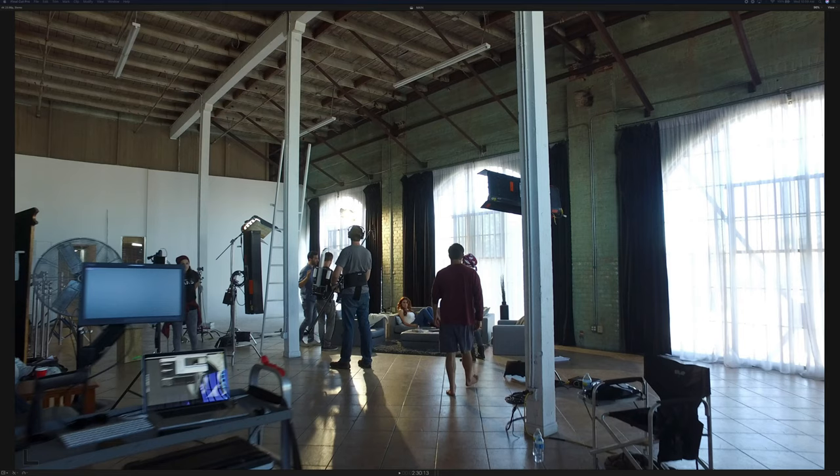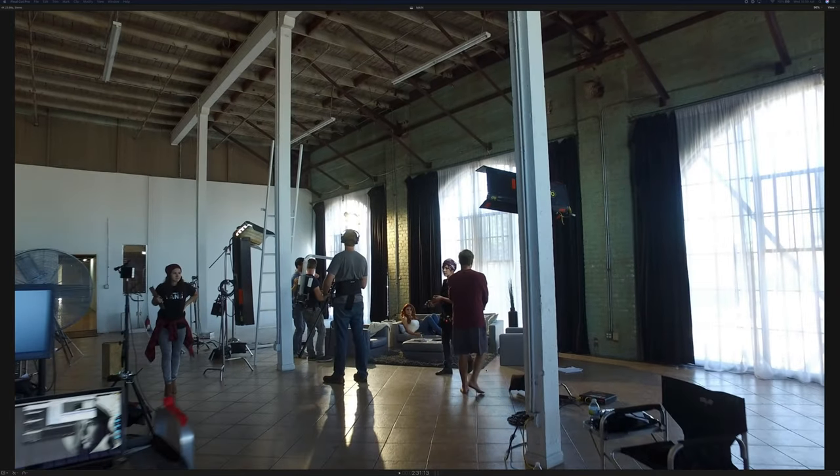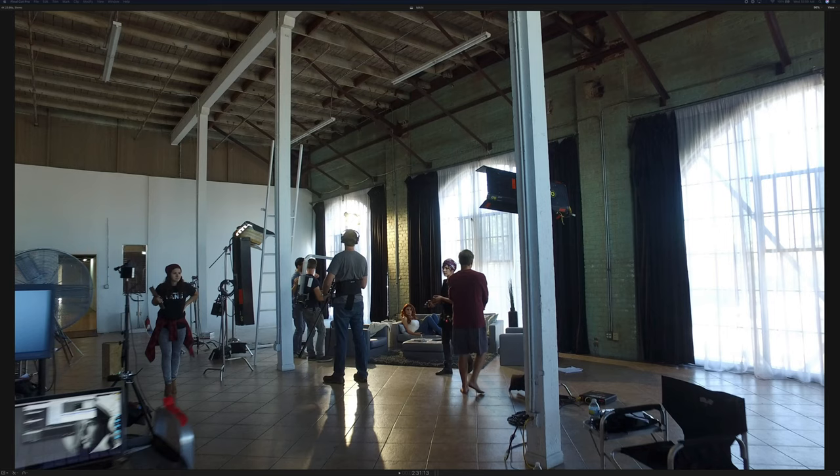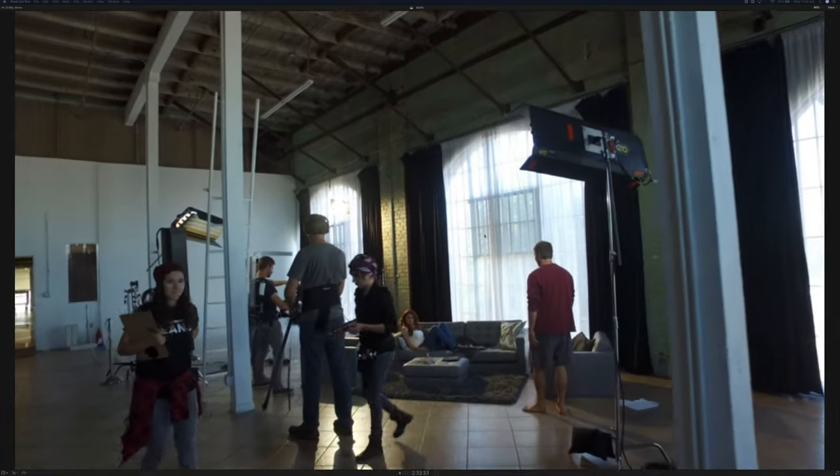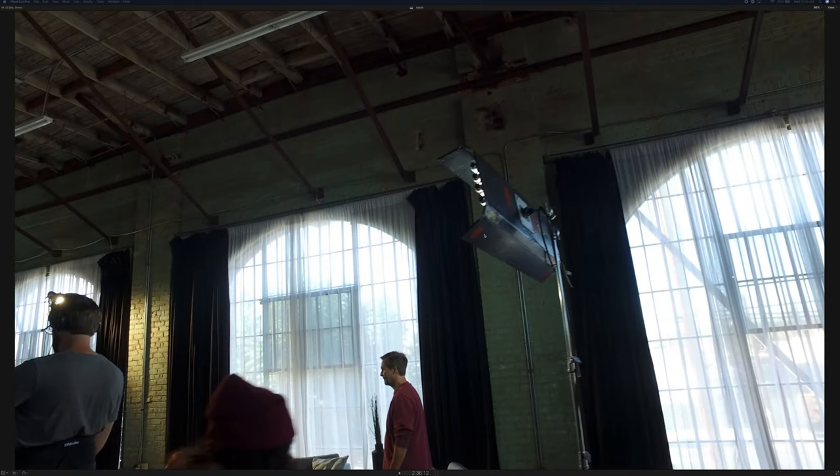This next location — we didn't have long to set up and this was actually the second story, so we had no way of controlling the outside windows. They had these shears and we didn't want to go all the way black because that cuts all your depth. With the Red camera, I shot this sequence in HDRX because the most powerful HMI we had was a 1.2K — and outside was just nuclear. A 1.2K HMI is not even going to touch outside in terms of matching that exposure.